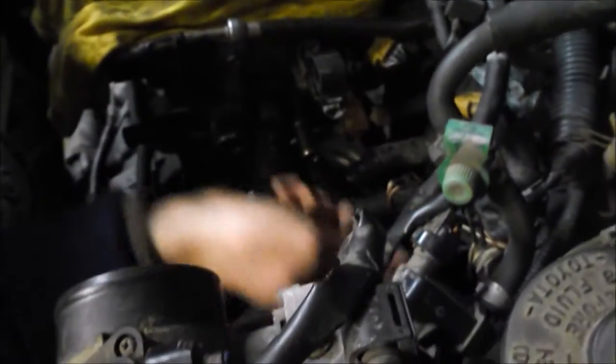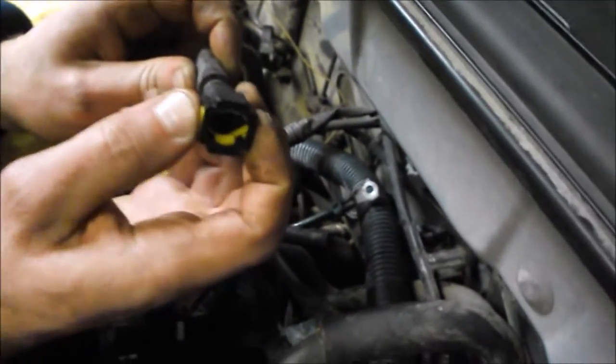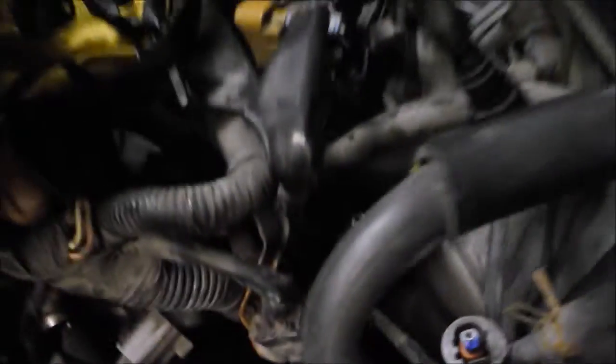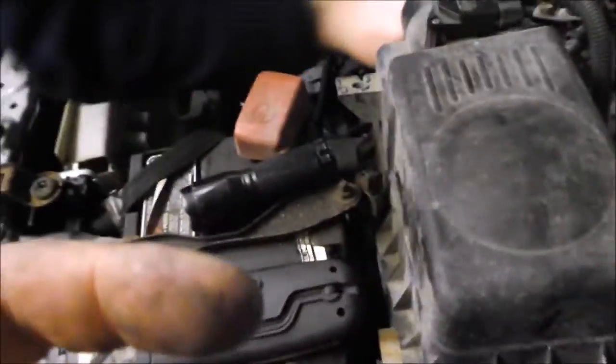If you look 12 inches down the line, there's actually a finger-actuated quick connect. It was actually covered by a 90-degree bracket that held that connector — the other end comes from the fuel tank via a steel line running vertically. Just use your fingers to squeeze together the yellow tabs and that fuel line will pop right off.